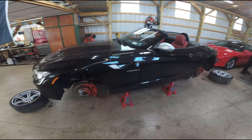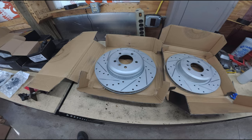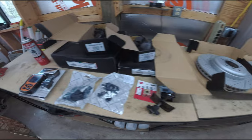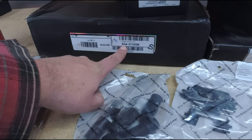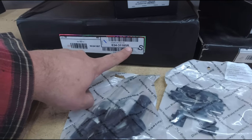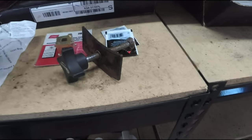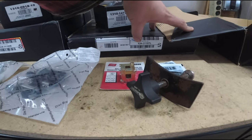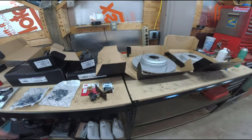Before we get started let's go check out the parts we're going to use. I ordered slotted and drilled rotors, fronts and rears. You can see the part numbers here for the front. One's going to have an R, one's going to have an L for left and right. Same for the rears right here. This one's the L but it's going to be the same part number for either side.